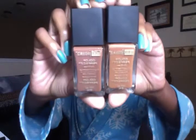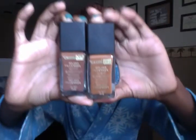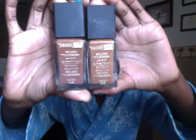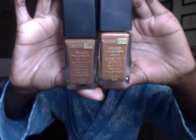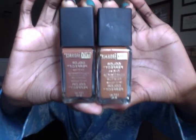I use the Black Radiance Color Perfect Liquid Oil-Free Makeup in two different colors. The lighter color is called Rum Spice 8413, which I use on the innermost parts of my face — the parts where people use concealer or highlight. On the outsides of my face I used Cashmere 8412. This one is more of a reddish brown and the other is more of a yellow brown, and they work perfectly together for my skin.